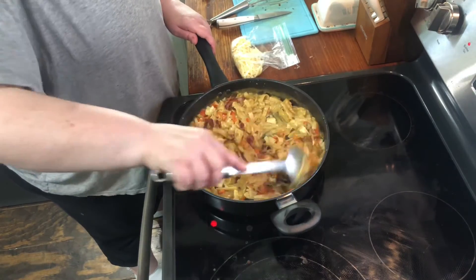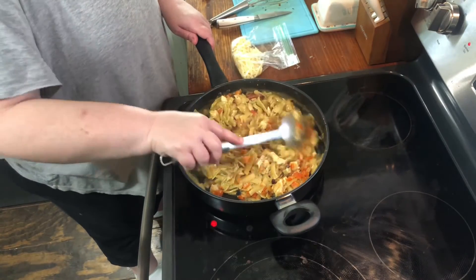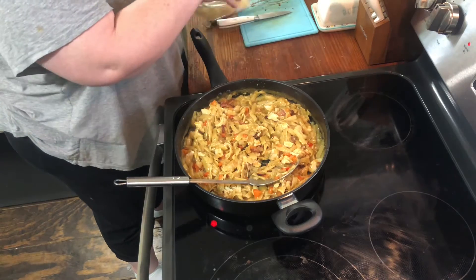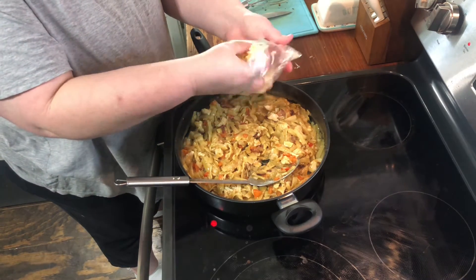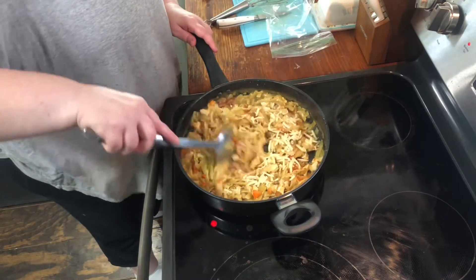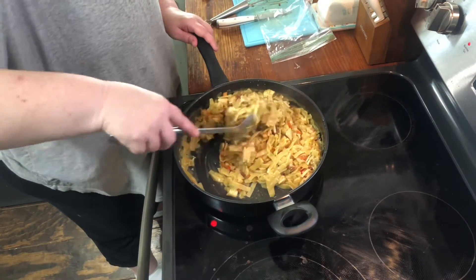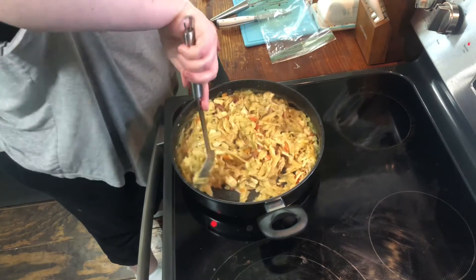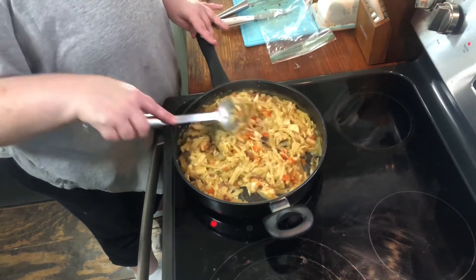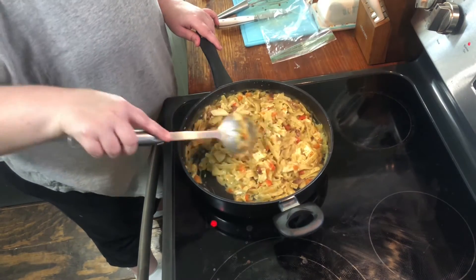Mix all this together. It's basically done — I'm letting it sit and warm up a little bit. Then you're going to add some pepper jack cheese, about a half a cup or so. That's it — one pot dinner, real quick, all done and ready to serve. It would be good with a green salad or some vegetables like green beans. Okay, all finished!